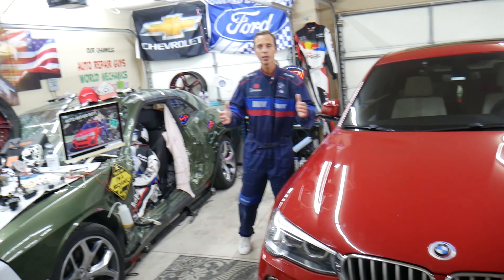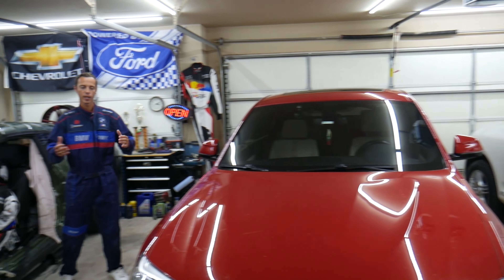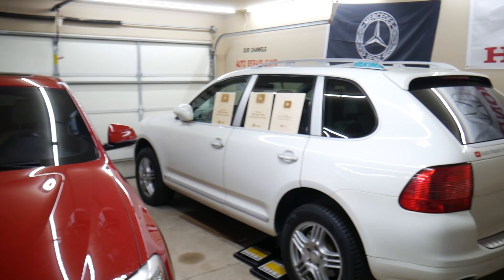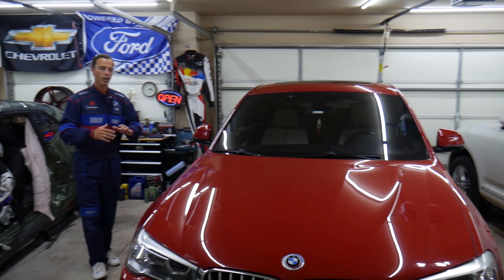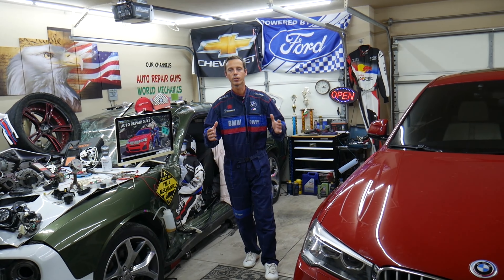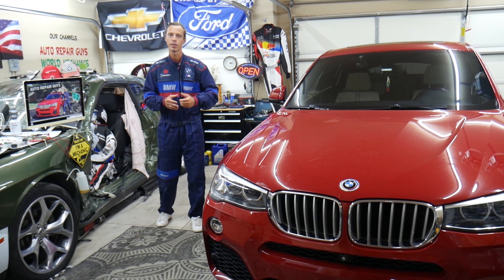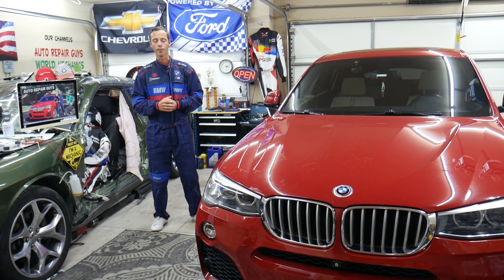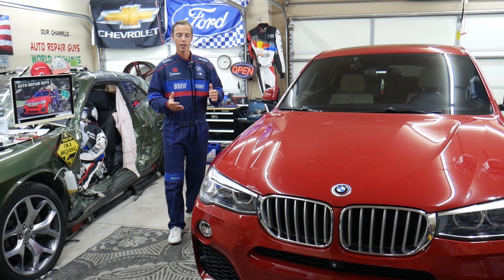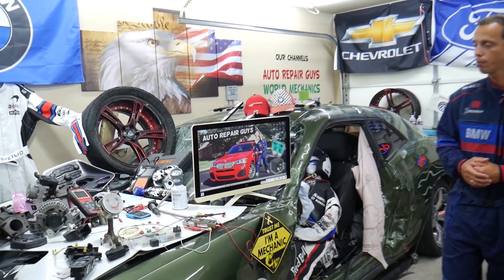Every single car we get here at the garage, we try to make at least two to three hundred free repair videos. We take them completely apart and show you how to fix engines, transmissions, engine codes, fuses, bodywork — a little bit of everything. Our mission is to save you as much money as we can. All we need in return is for you to subscribe to the channel and like the video.